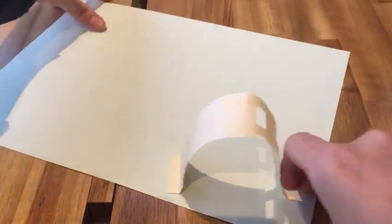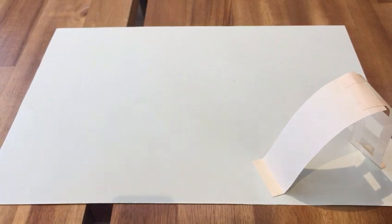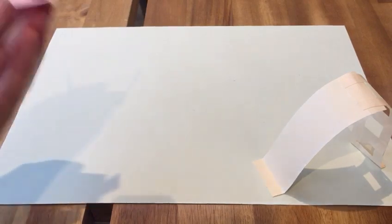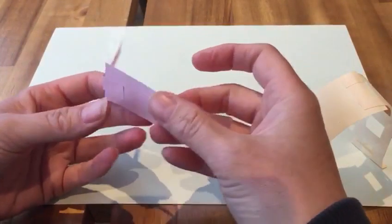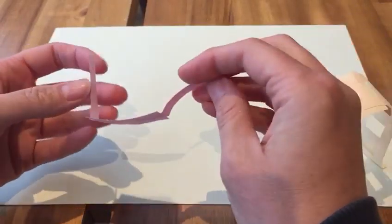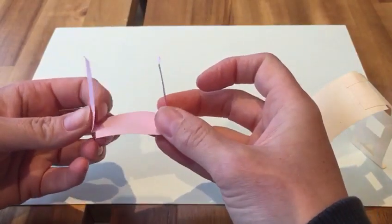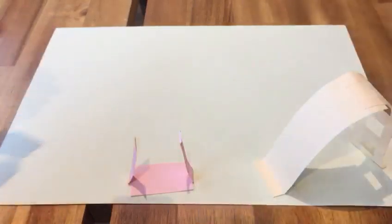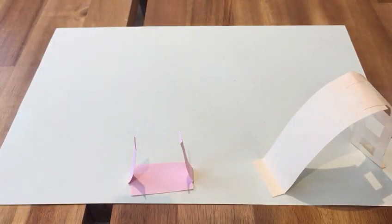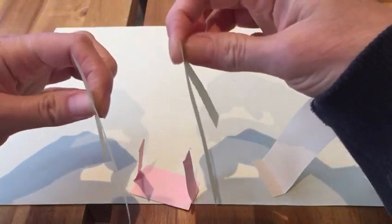Another thing you have in your playground is a swing. To make the seat, I got a chunky piece of pink paper, and then two skinnier pieces and I just stuck them together to make the sides and the seat of the swing. For the sides of the swing, I cut these kind of triangular shapes — two triangular shapes — and they're going to go either side of the swing.